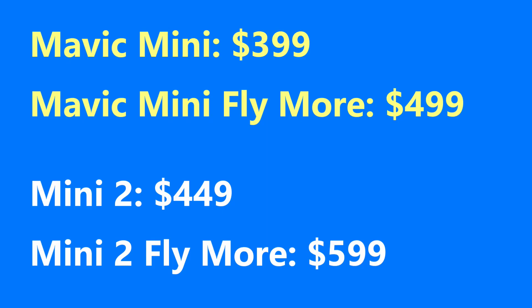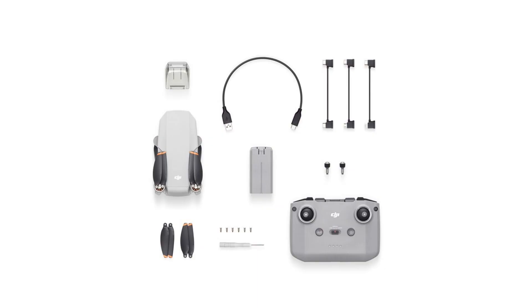The Mini 2 is more expensive than the Mini as you can see on screen. As with the Mavic Mini, the Mini 2 Fly More Combo is probably worth the extra price if you can afford it. Those extra batteries and charging hub add a lot of value.